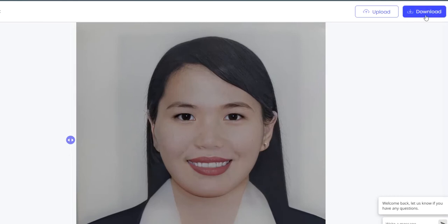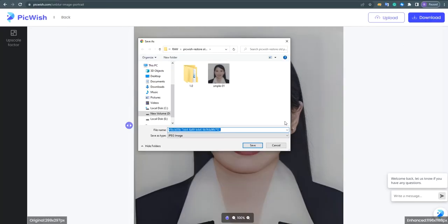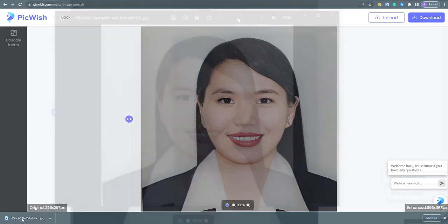Now to save the file, just click the download button. And that's how you can fix old photos easily using Piquish.